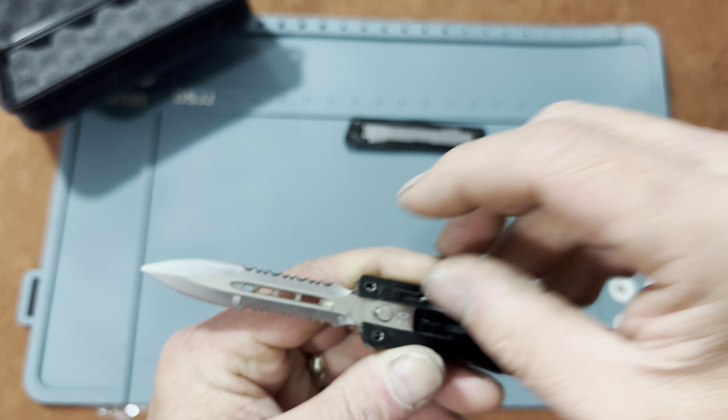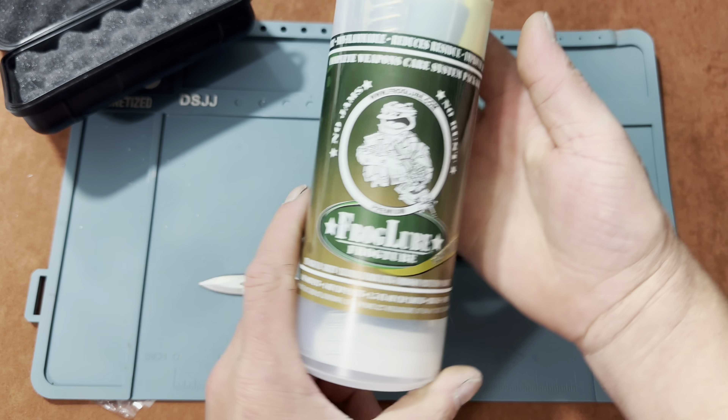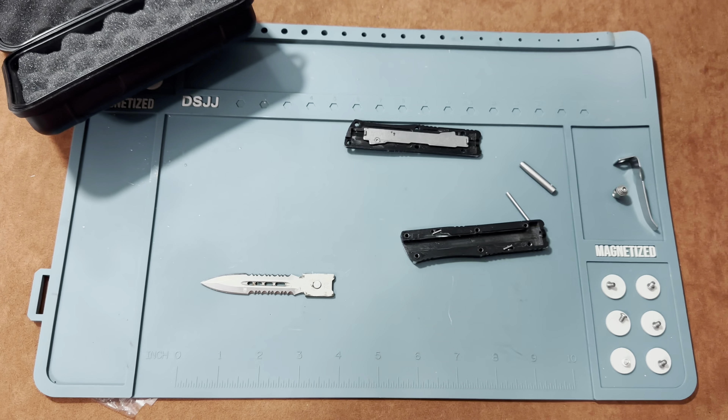All you're going to do is slide your blade forward and there is a little catch right there — you're going to pop that up and the blade will slide out. Now I'm going to be using my Frog Lube cleaning kit.